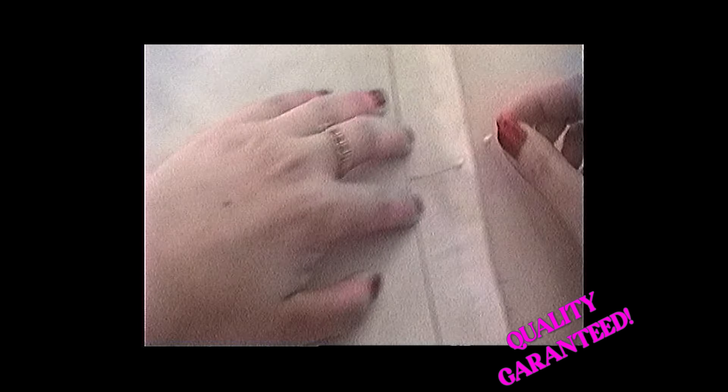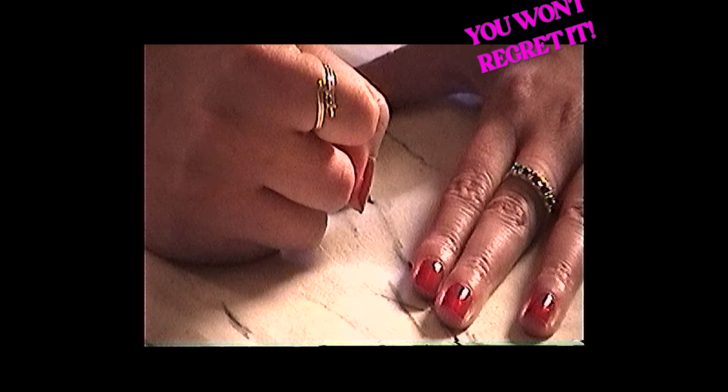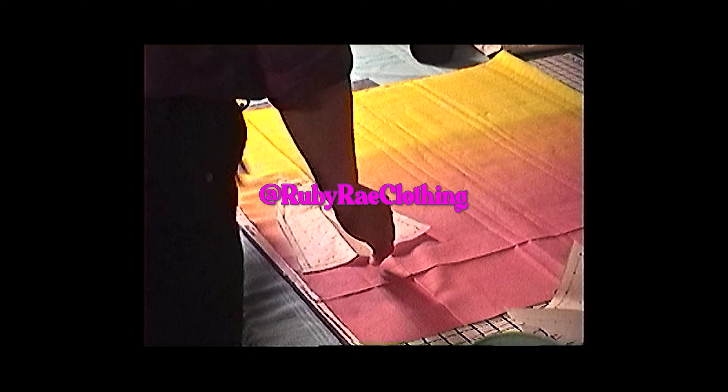Introducing Ruby Ray Clothing — if you can imagine it, she can make it. Once you place your order you will hear from Ruby herself, who will then gather your measurements, preferred colorways, and analyze fabrics. Why buy fast fashion when you can support small and create a one-of-a-kind garment fit just for you? Head to rubyrayclothing on Instagram to book a consultation today.